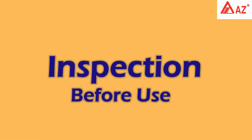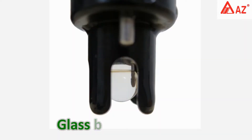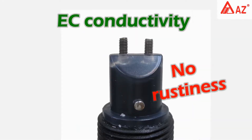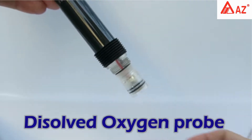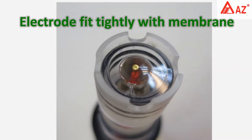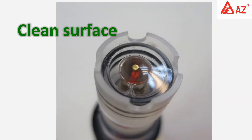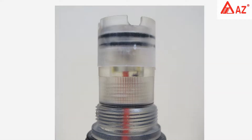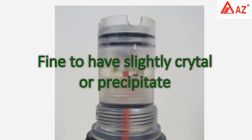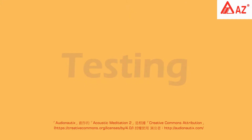Inspection before use: keep the pH probe in its protective cap and moisture glass. The bulb should be in great condition. Check the EC conductivity electrode and dissolved oxygen probe — remove the anti-collision hood, ensure no broken electrode, membrane fits tightly and is clean. Electrolyte should be above half height; slight soft crystals or precipitate are acceptable. Screw on the protection hood after inspection.